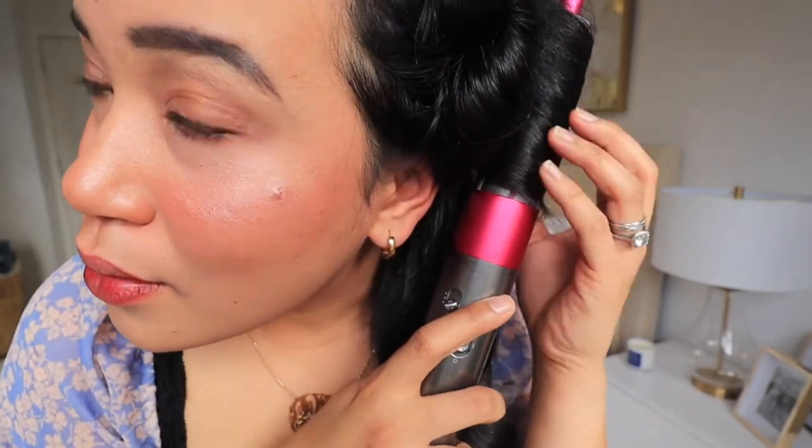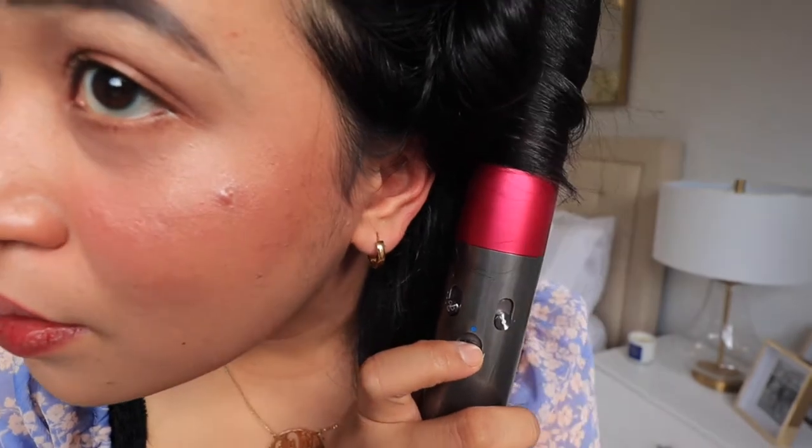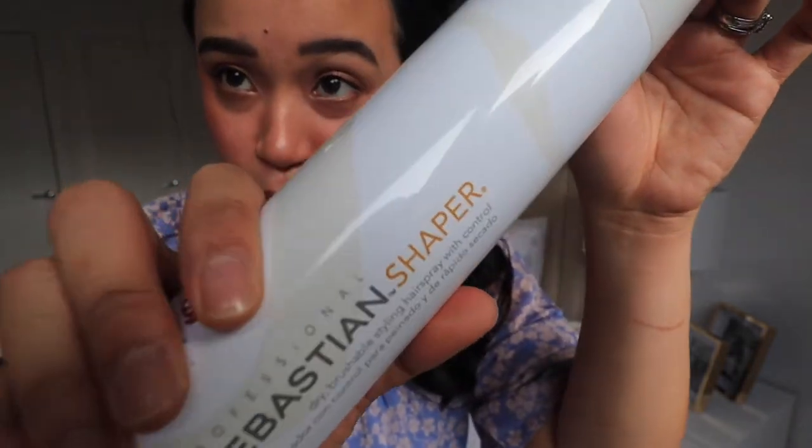And voila — you have your curls! Just keep doing that with the remaining sections. Now that this section is all done, I'm gonna go ahead and put hairspray on it so the curls will last longer and hold their shape. I'm using the Sebastian Shaper. This one is also very inexpensive and you can get it almost anywhere. It's really good because it holds the shape but at the same time it's not very stiff on the hair.